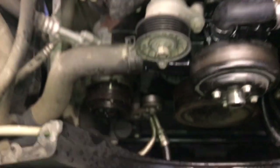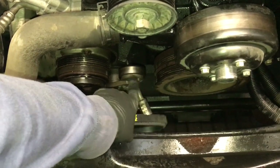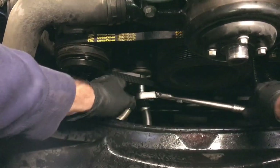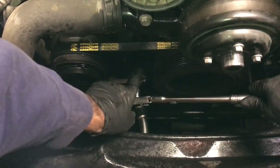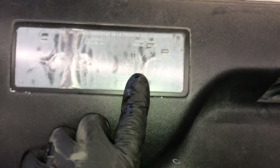Now reinstall the belts — put the AC belt on first. Slip it over the crank, then over the AC compressor, then torque the tensioner out of the way and slip it over the tensioner last.